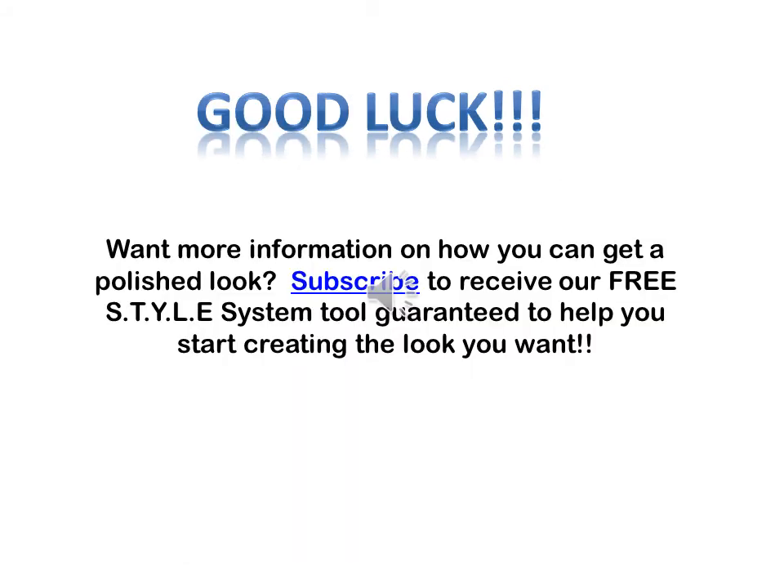Thanks again for watching this tutorial on the braided pompadour. Good luck with your attempts, and if you're interested in more information on how to get a polished look, go to www.afsandfrankpatrickconsulting.com to receive your free style system tool guaranteed to help you start the creation of your very own polished look. Thanks again for watching. Have a great day.